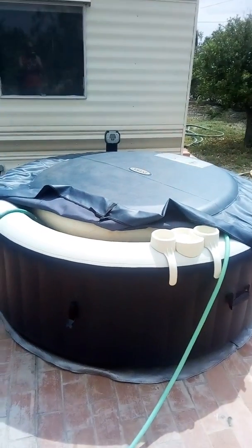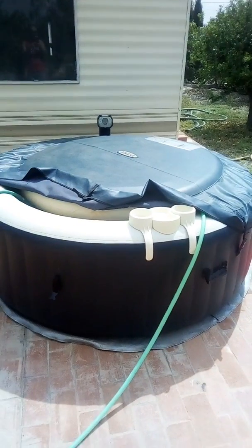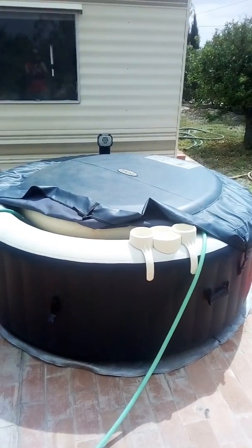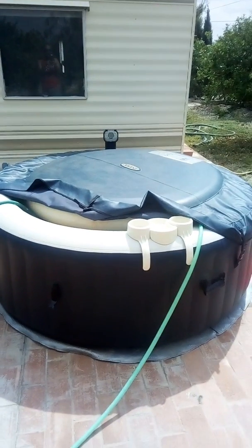Hi, today I'm just going to share how I've managed to heat my inflatable hot tub using solar energy. I must point out I'm in Spain, so I've got a bit of an advantage with the sun here, but it's still nice to have the water warmed up.